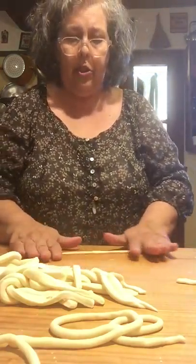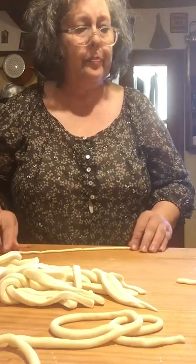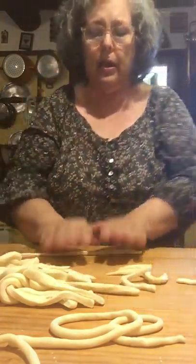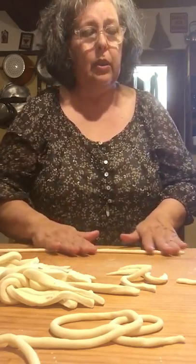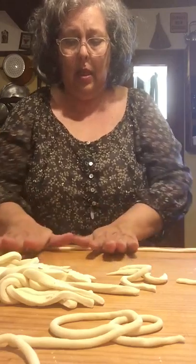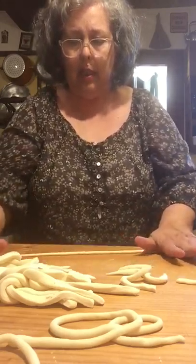I'll show you some other shapes you can do with this dough. When I go to Sicily, we do some flour and water pasta but using semola, the hard wheat flour — it's a little different. I'll show you the different shapes you can make. This is a nice long one — it can get really long.